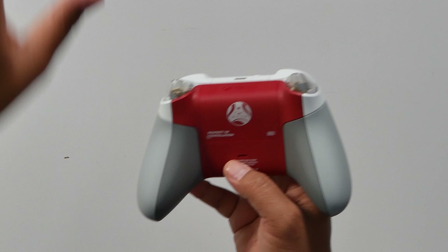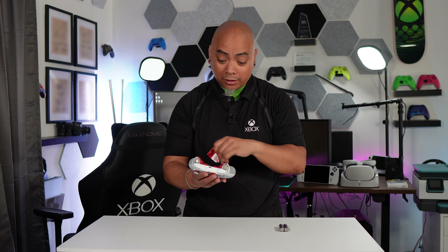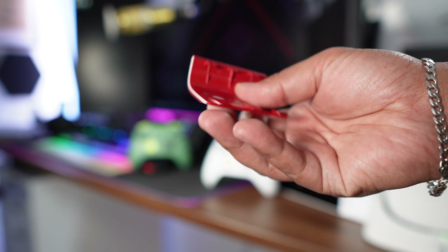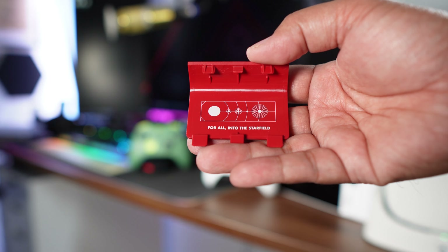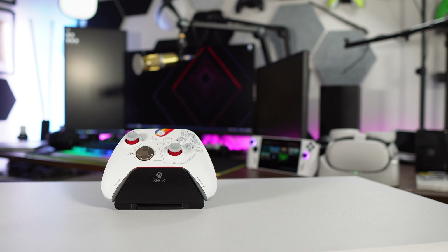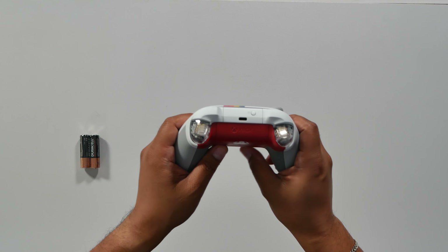That's the company that you work for as you're traversing throughout the Starfield. We open this up here — hello from Seattle as always. And then on the backside of the battery door it says 'for all into the Starfield.' So cool. I love this little flourish here by the guide light. I really love how this is see-through, how you can actually see the rumble beyond the triggers. Such a nice touch there.